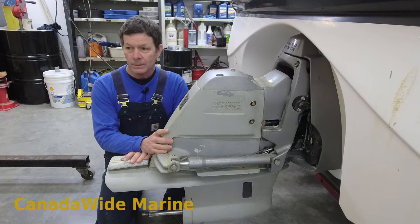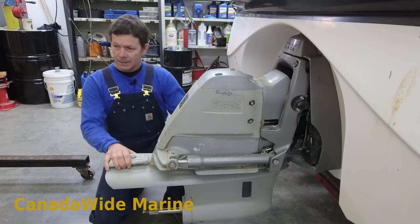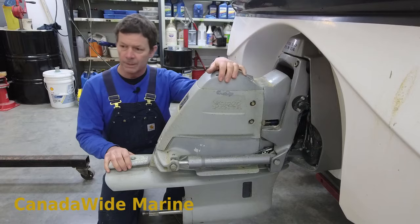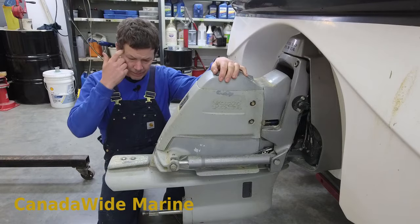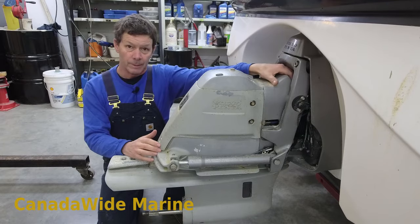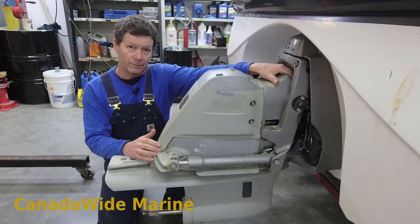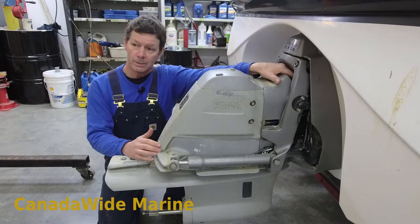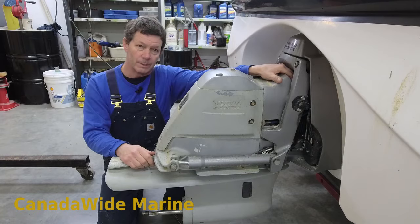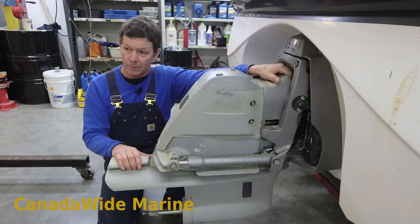Today we're going to pull a Volvo Penta SXA stern drive off. This is part of our annual service. We do this every year to inspect the bellows - we want to make sure they aren't cracked and leaking. We inspect the universal joints, check the gimbal bearing which supports the drive shaft, and inspect the drive coupler and grease the drive shaft splines.